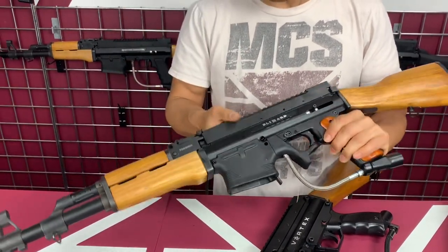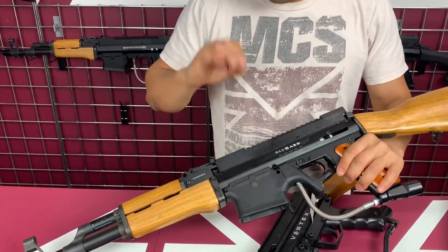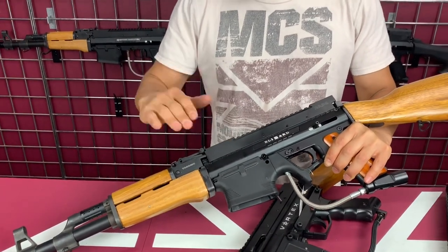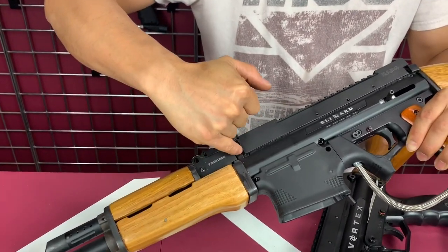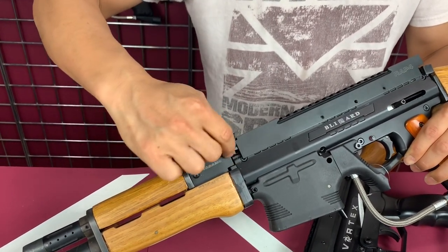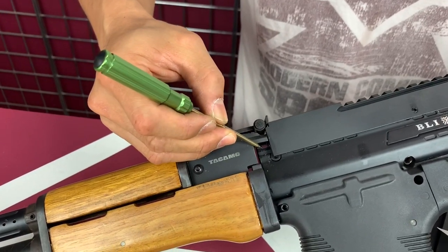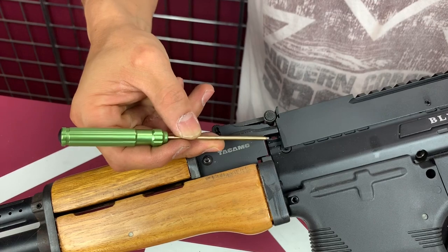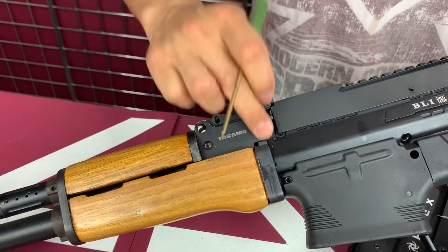Each one of these conversion kits needs a little bit of modification to install — you cannot just slap it on because of body variation. On the 98 version it's a little different; on the Blizzard version you have to file the inside a little bit right here to make the top rail able to slide the sight over it. You have to file this rail section off a little bit to allow the whole sight assembly to slide in, which prevents any wobbling.